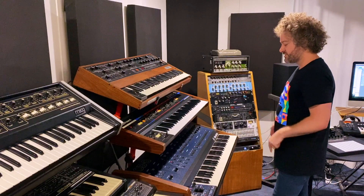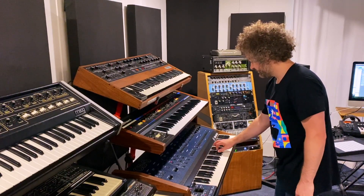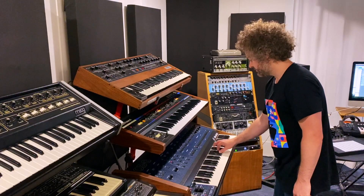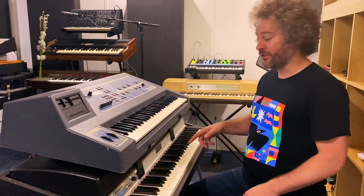I also managed to sneak in some of my favourite keyboard, the Oberheim OV8. To add some sparkly atmospherics I used the Rhodes electric piano.